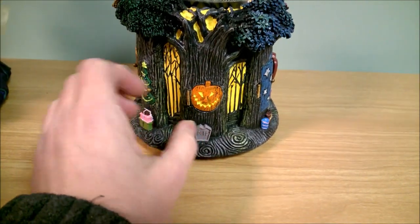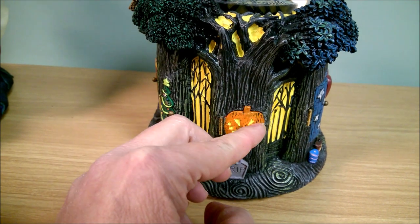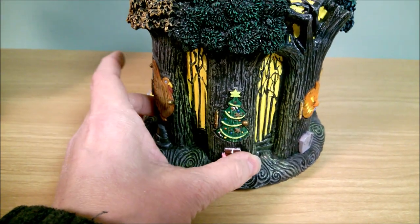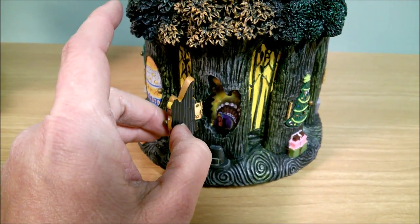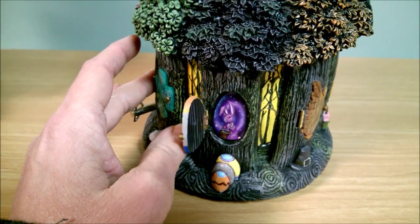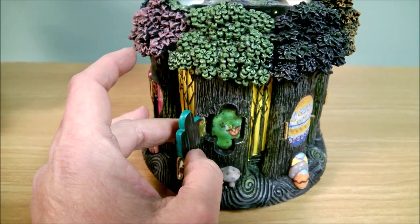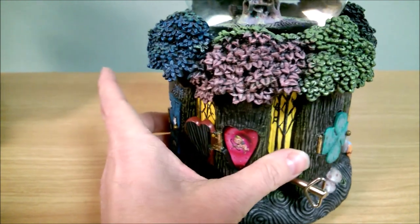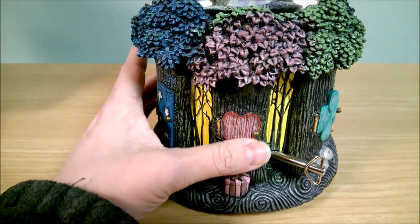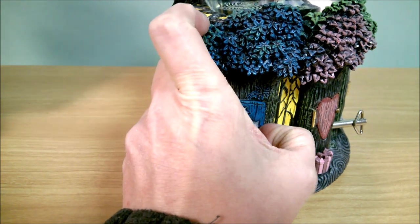These little doors are on hinges and so they do open. So inside is Lock, Shock, and Barrel. And then Christmas — it's got a couple of elves in there. Thanksgiving — turkey, cute. Easter — little Easter bunny. Four-leaf clover — yes, that's St. Patrick's Day with a little Leprechaun. This is Valentine's Day — got a little Cupid in there. And 4th of July or Independence Day, with some fireworks. Pretty cool.